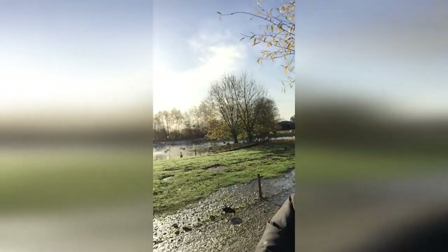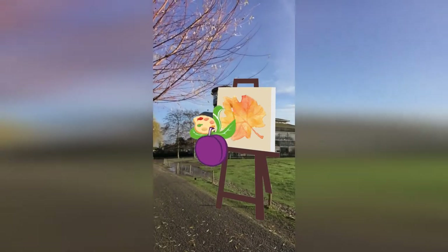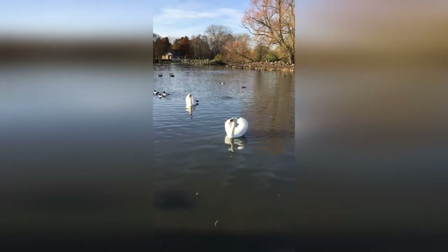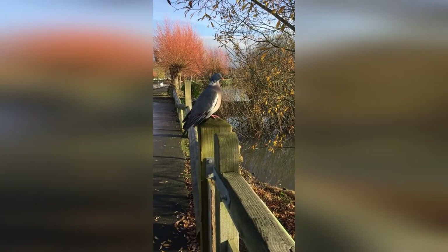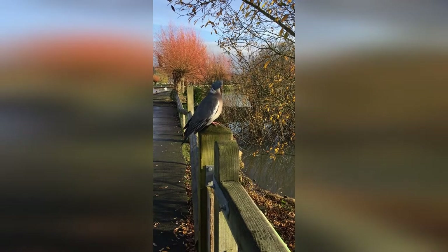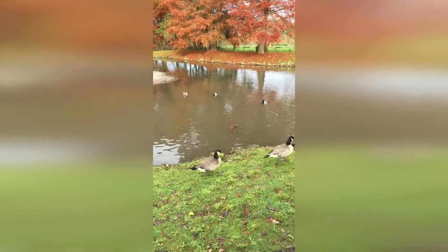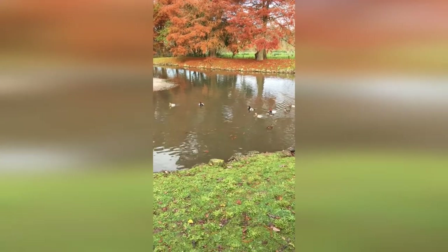Here I am at Slimbridge on my way to look for some ducks to paint. Could you tell me the direction to the mandarin ducks? I think I found my spot. Now let's see if I can catch the ducks.